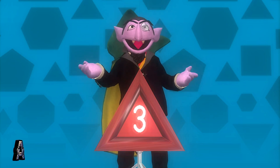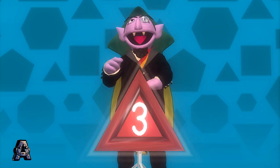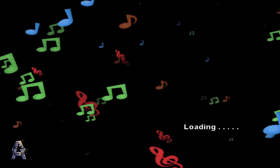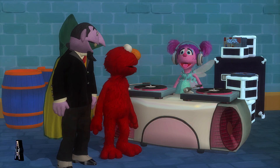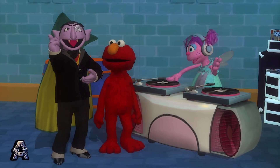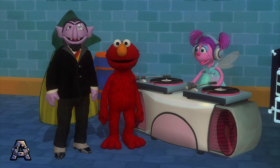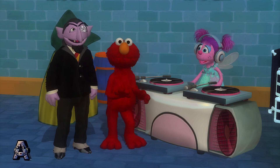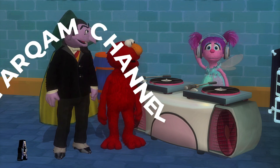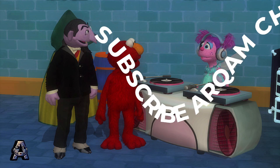Now turn up the music and lay down the beat. And the one, and the two, and the three, and the... Check me out. I'm DJ Abbie C. A DJ can play all kinds of music. Hey, that gives me an idea for a game — freeze dance.